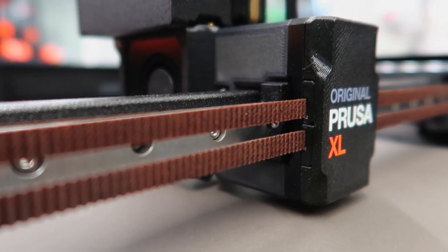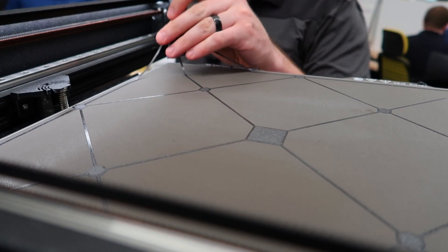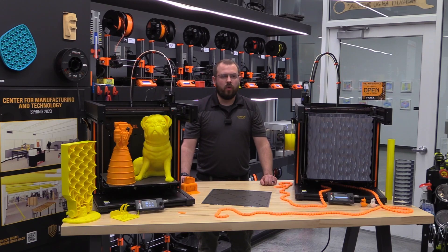One of the most impressive aspects of the Prusa XL is its mesh bed leveling system, which uses a load cell sensor to perform a fully automatic first layer calibration with no live Z adjustment. The sensor measures the pressure applied by the bed to the nozzle and adjusts the Z height accordingly. In our experience, the first layer has always been perfect, eliminating the need for a manual live Z adjust. In our initial test, this feature has proven to be a game changer from the older Mark III printers.